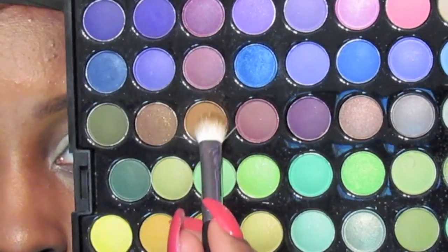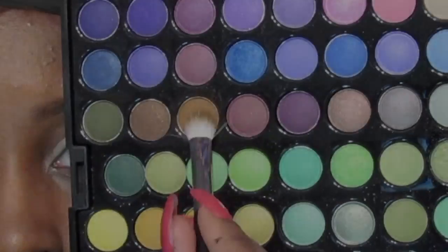Using my 88 BH Cosmetics Cool Matte Palette, I'm going to grab a kind of yellowy-brown color and place this into my crease to serve as just a little bit of color to define the crease. She really doesn't have too much color in her crease, but we want to define it a bit.